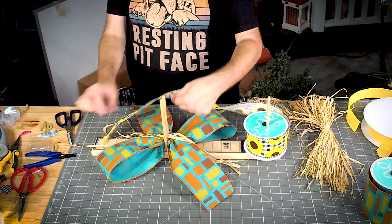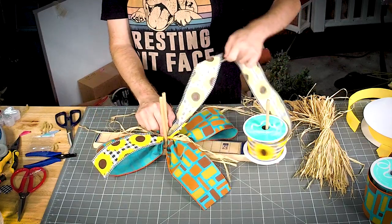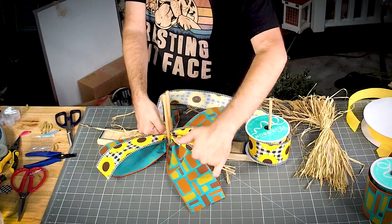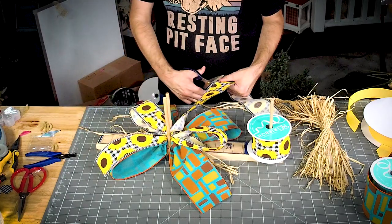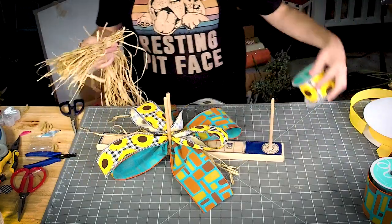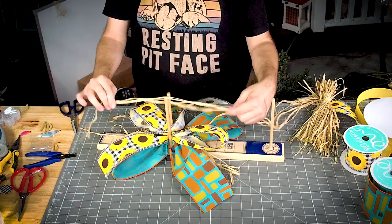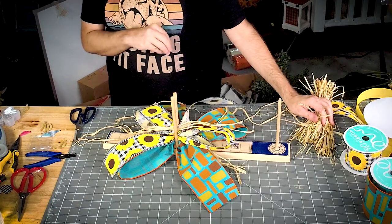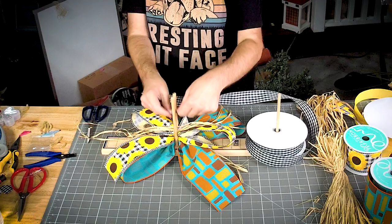We're just going to do our next layer just like normal, and then grab a little bit more raffia. Measure it out across our board, slide it in there, cut it off. If you put too much raffia it looks like a chia pet — we don't want a chia pet. The board is from deco exchange dot com.